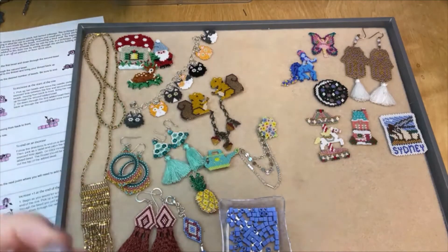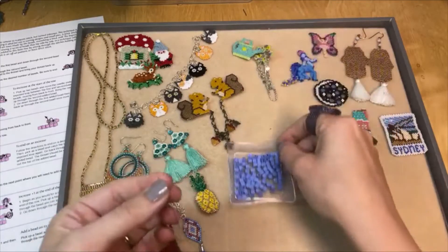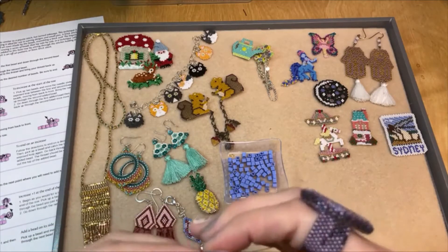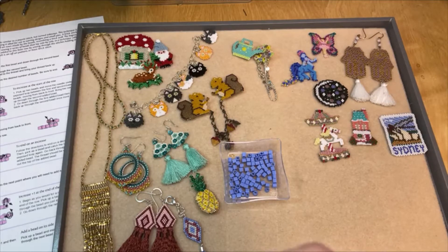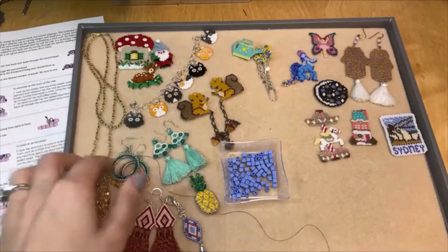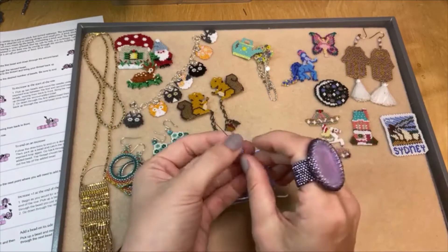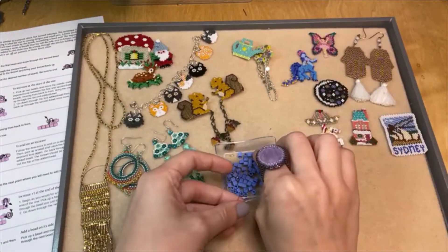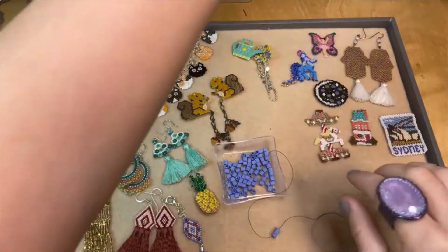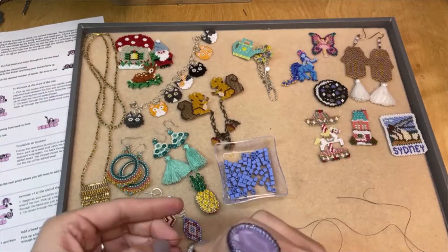I'm going to thread my needle and show you how to do the brick stitch. I have these big cube beads so you can see what to do. I try to thread it on camera but I can't see that far away so I have to put it closer to my face. Alright, I've got my needle threaded. To start brick stitch you're going to want to first form a row of ladder stitch. No matter how many beads are in your row, you're going to start with two beads. You can add a stopper bead to the tail of your thread — I'll add a tiny bead stopper so my beads don't fall off. But once you've got that first row formed, you won't need a stopper bead.